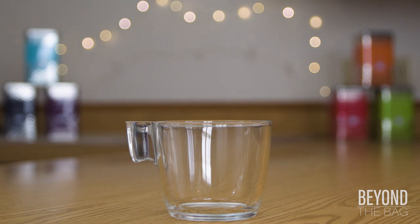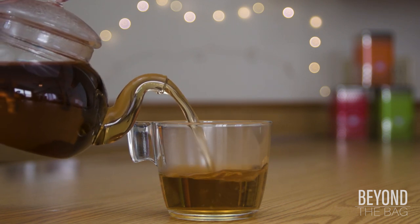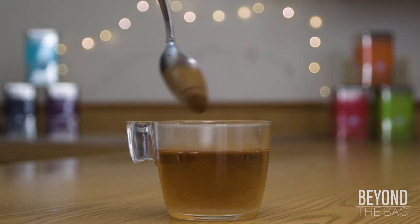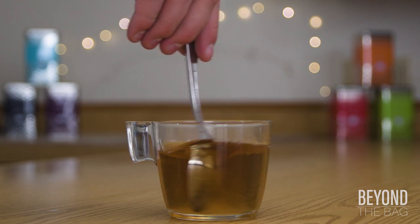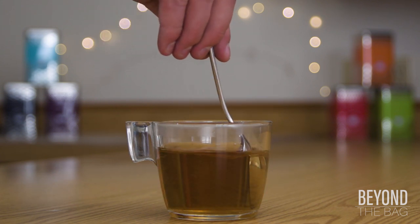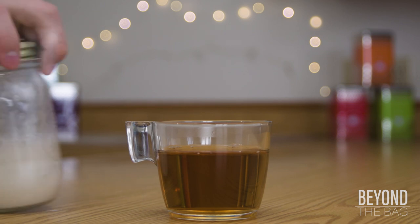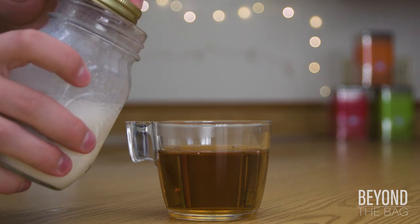Take your mug and fill it at least two-thirds of the way with the freshly-brewed tea. Remove the tea to halt the brewing process. Stir in about a teaspoon of sugar or sweeten to taste, making sure the sweetener is fully dissolved before moving on. Once it has fully dissolved, pour in the frothed milk, allowing some of the foam to reside at the top of the beverage.